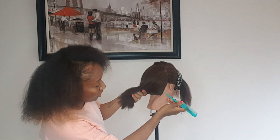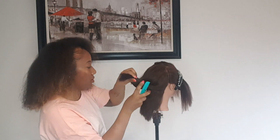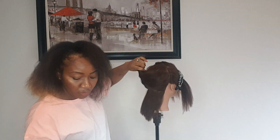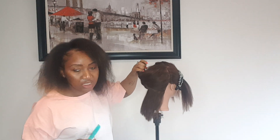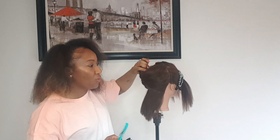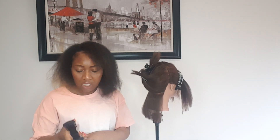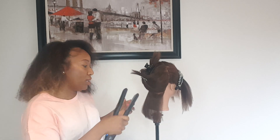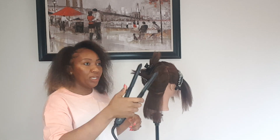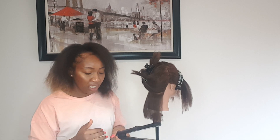Turn on your flat iron. I'm going to part it here. You want to do smaller sections because if you do bigger sections it's not going to get straight, so please take your time — we have a lot of time right now. I like to go higher temperature so I can go over the hair just one time, because if you go lower you end up going over the hair three, four, or five times to get it straight.